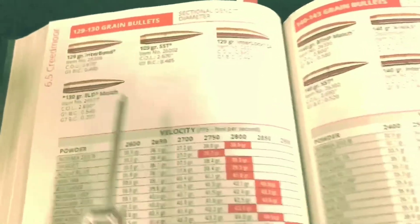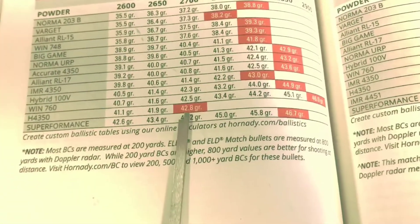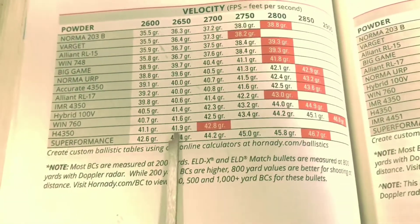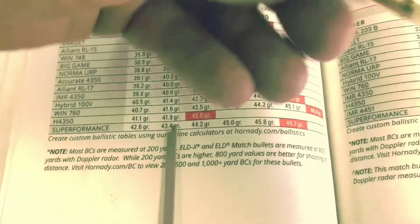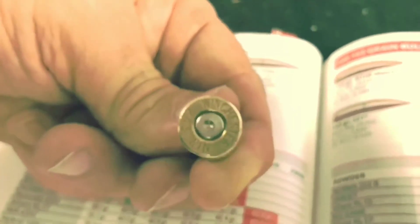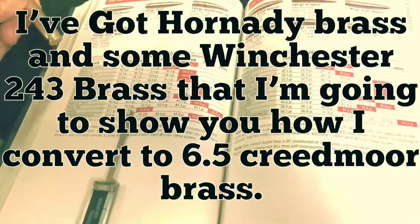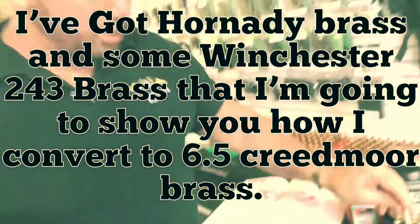I look it up in my Hornady book. It says the max load charge is 42.8 grains for H4350. I'm going to shoot 42 grains. The reason is I've got some Winchester brass I'm converting to 6.5 Creed, and the Winchester brass volume won't be the same as Hornady brass. So I'll stay under max charges, check for pressure signs, and then maybe ladder up.